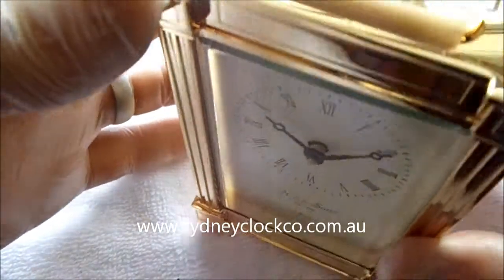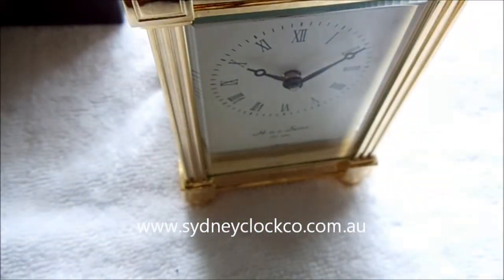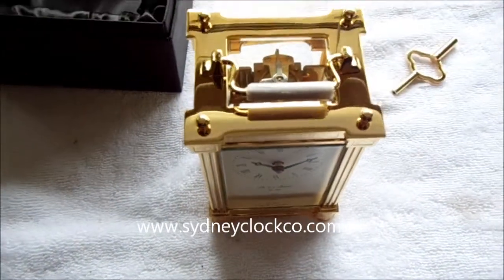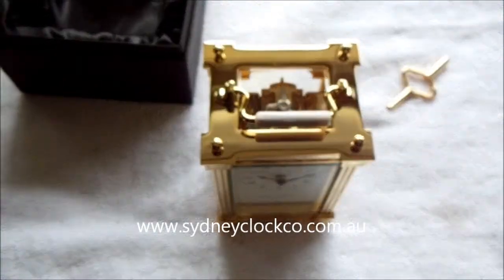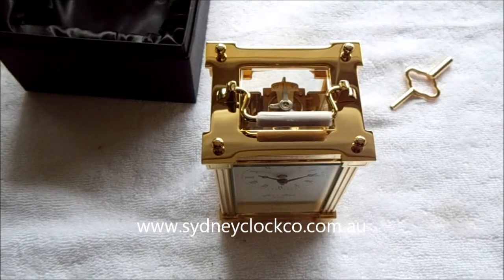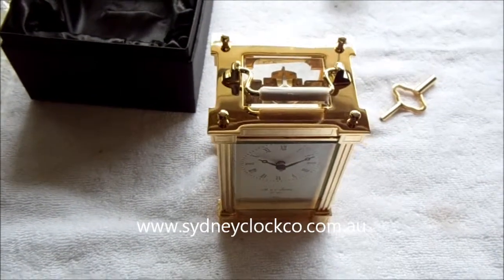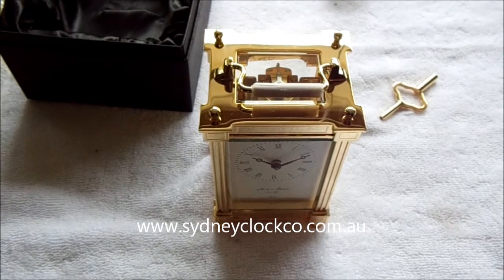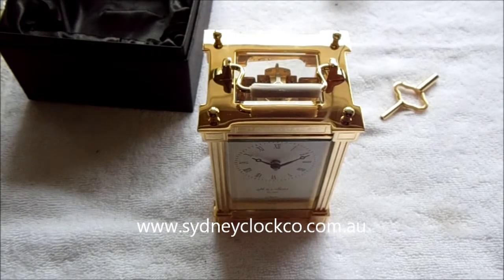So there you have it — that's the H. B. N. Sons beautiful solid brass carriage clock. These are also available in nickel silver, and they're certainly a beautiful item. I hope you decide to order one, and if you do, I'm sure you'll be very happy with it. Thank you.